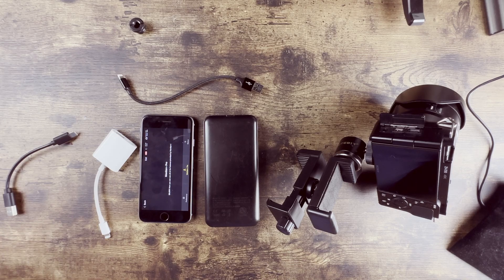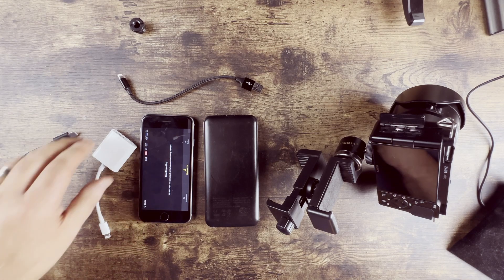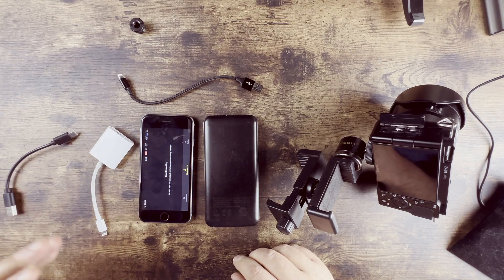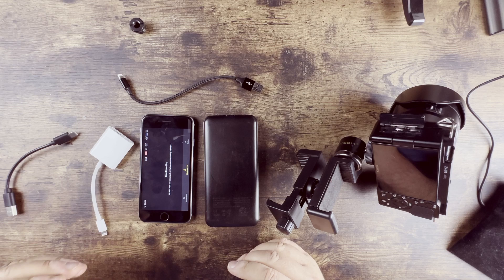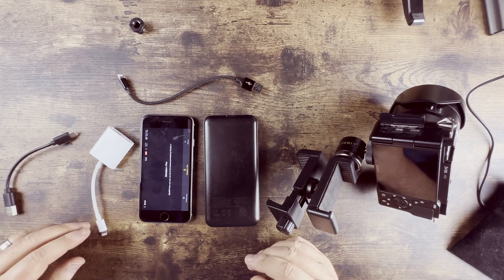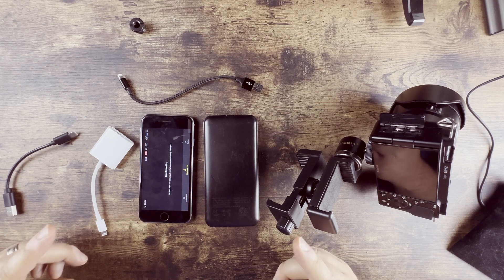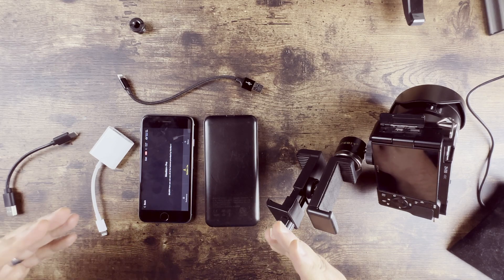Hey guys, thanks for watching. If you've got a ZV-E10 or an A6400, or a few other models, I'm going to show you how you can add basically infinite battery to this and also redundant storage, so that you can basically use this in a professional atmosphere if you wanted to. I'm sure somebody can do a better job of building out a rig on this, so feel free to take this and run with it.